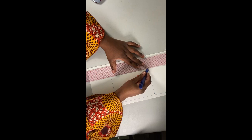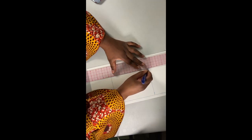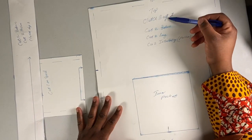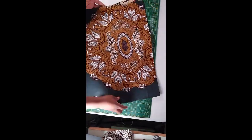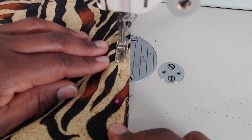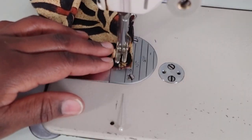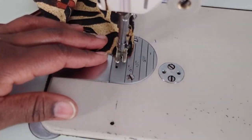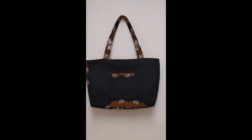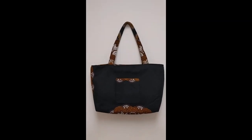Hey guys, in this video we'll show you how to draft a sewing pattern, how to label your patterns, how to cut your fabric from your patterns, and eventually we show you how to sew your bag step by step. This is exactly what you would get. Definitely dive in, take full control, and own your tote bag. See you on the inside.